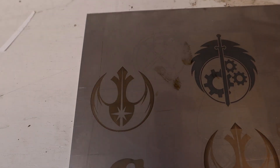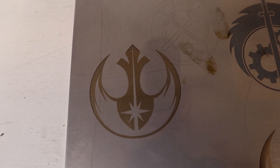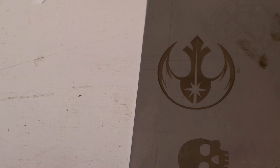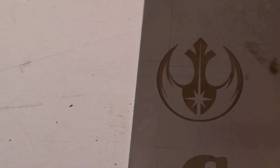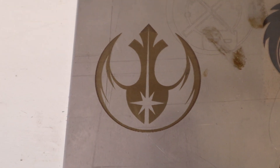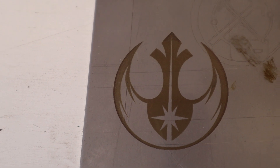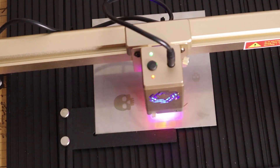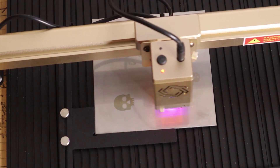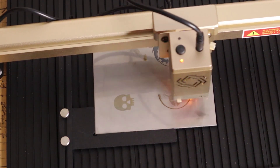The final test I ran was on some stainless steel. A lot of these diode lasers are capable of engraving — or marking, which is probably a more accurate term — on steel. The Laser Master 3 did a great job, a little bit less dark than I would have liked compared to some other lasers, but still very good. It did it at a pretty fast speed — the first test I ran was probably faster than it should have been for steel, but I was still pretty impressed with the results.